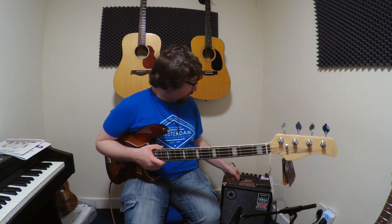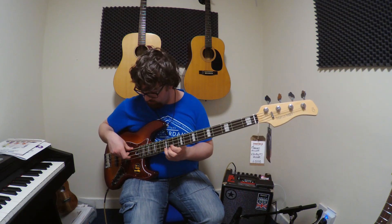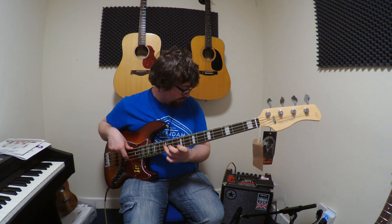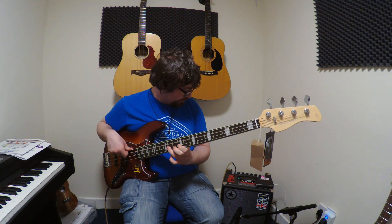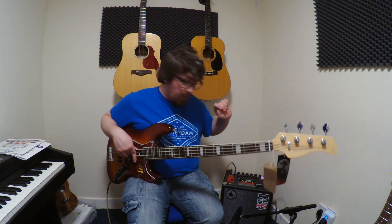So that's the classic sound. Now for the modern sound and overdrive.